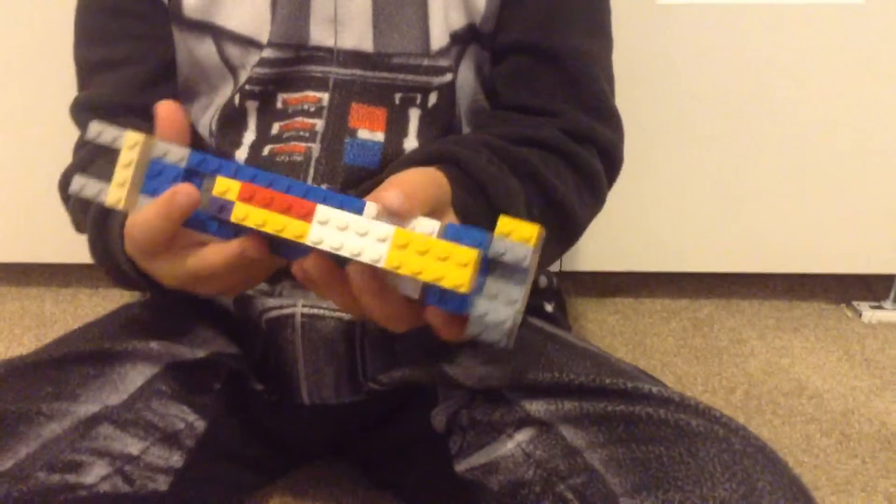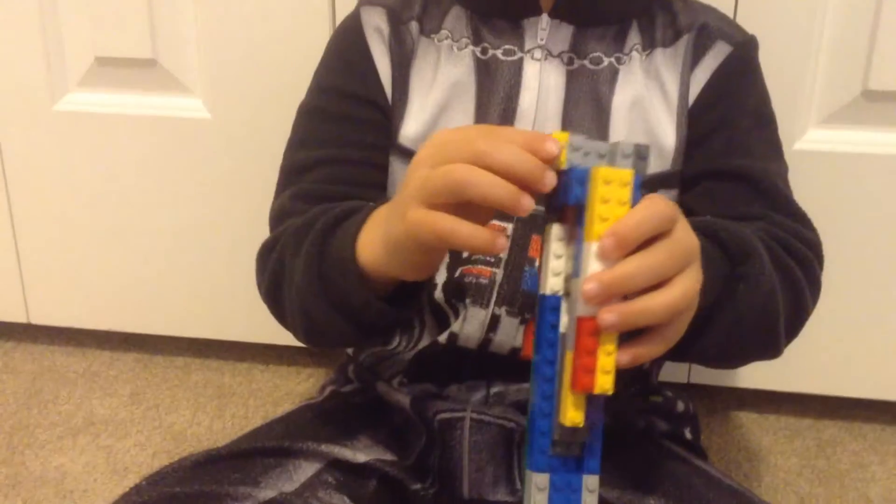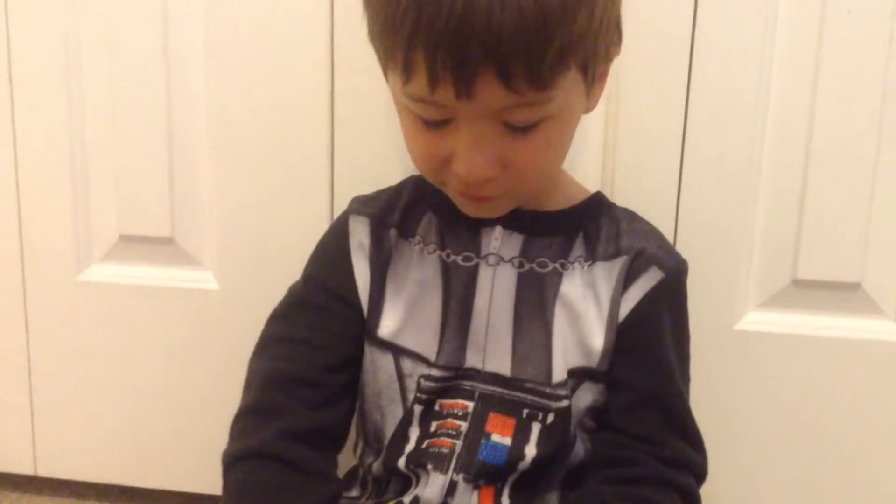And this is a speeder that I made by myself. No help. And how old are you? Five years old.